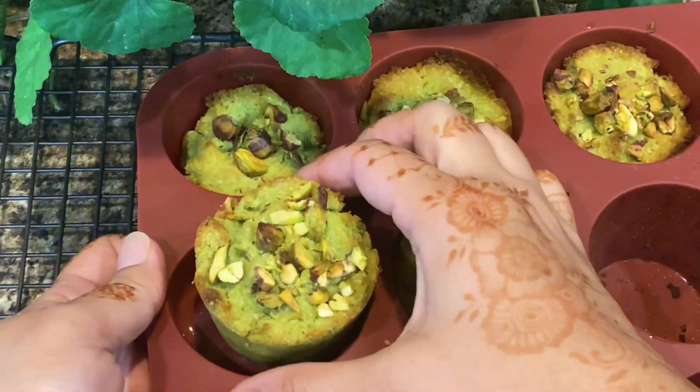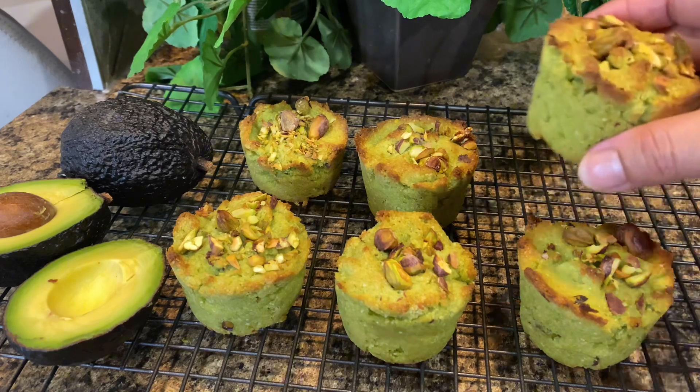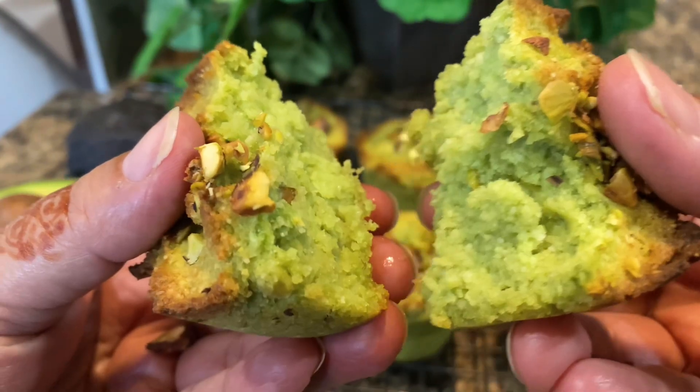The avocados make these perfect avocado muffins, which are healthy, creamy and delicious treat. They make the perfect breakfast, snack, or dessert and are high in healthy fats, so they'll keep you full for hours.